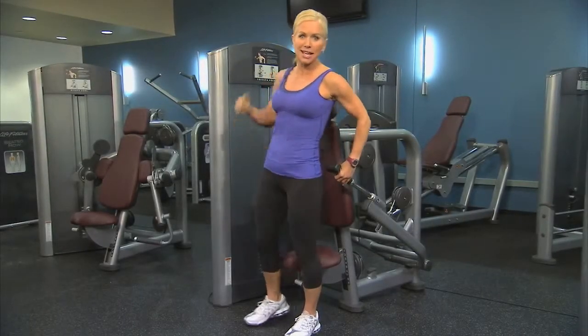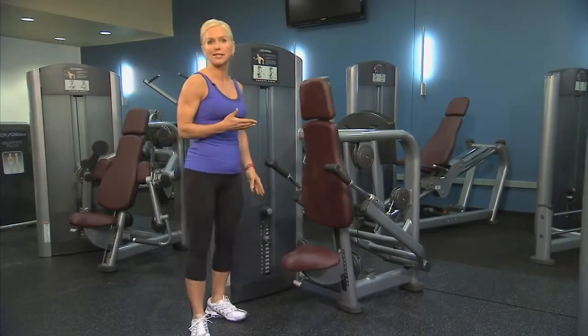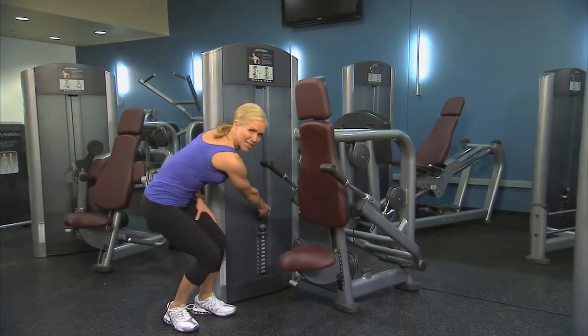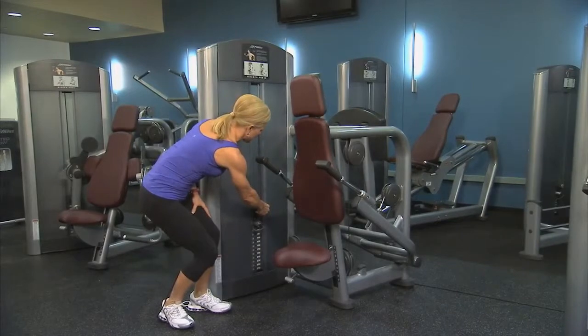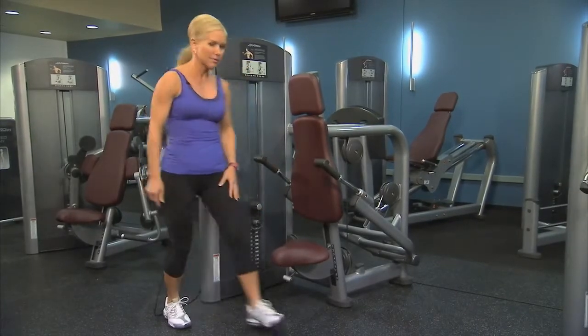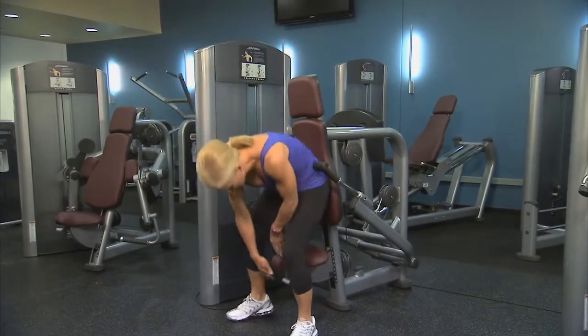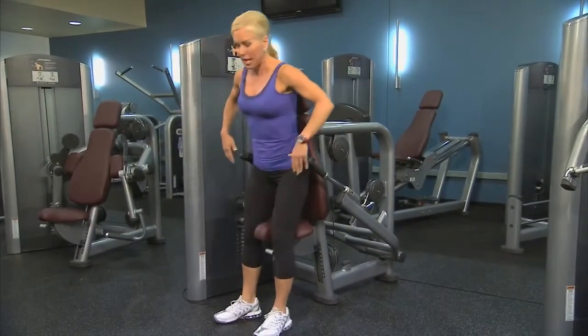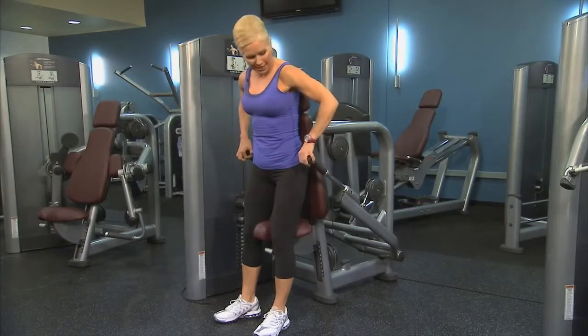Let's begin this exercise by choosing the appropriate resistance. Move the pin in the weight stack and also add the incremental weight if you'd like with the dial. Adjust the seat by pulling on the lever and choose the appropriate position of the handles.